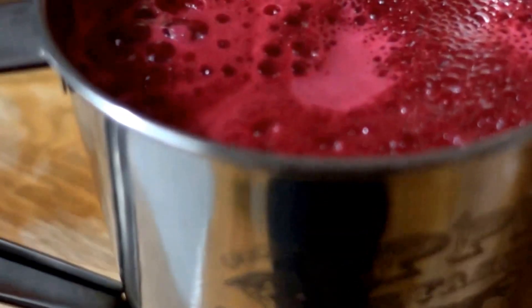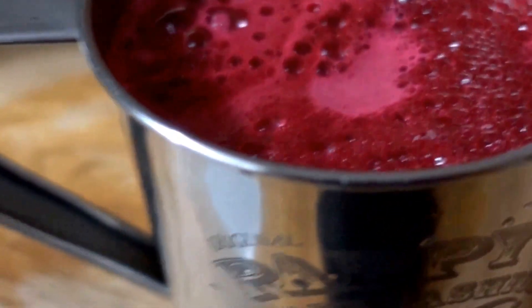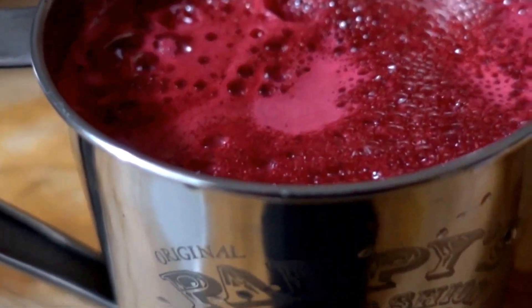Making the beet juice. Actually done making it. I can make a soup with the beets afterwards.